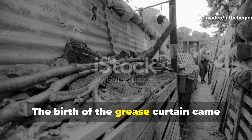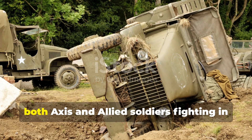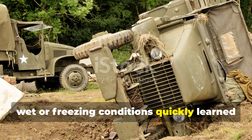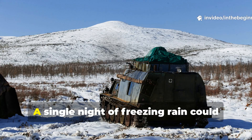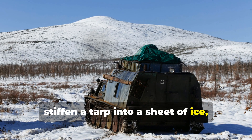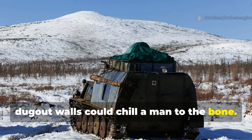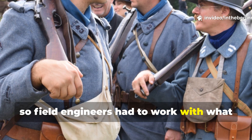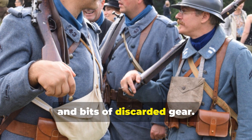The birth of the grease curtain came from pure necessity. In 1942, both Axis and Allied soldiers fighting in wet or freezing conditions quickly learned that regular canvas was useless once it became soaked. A single night of freezing rain could stiffen a tarp into a sheet of ice, and the damp air that crept through dugout walls could chill a man to the bone. Supplies were limited, so field engineers had to work with what they had — animal fats, woolen uniforms, and bits of discarded gear.